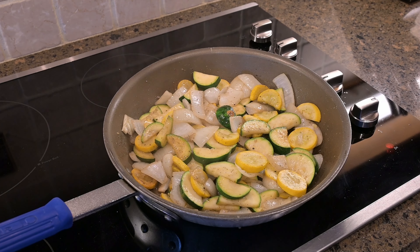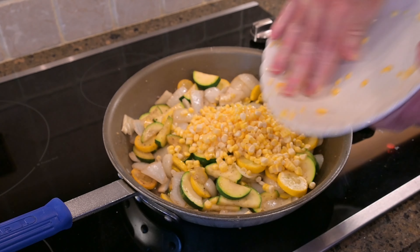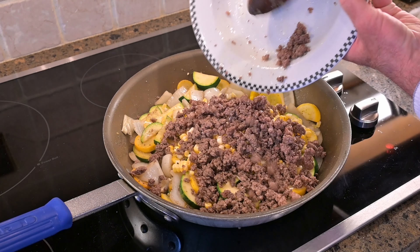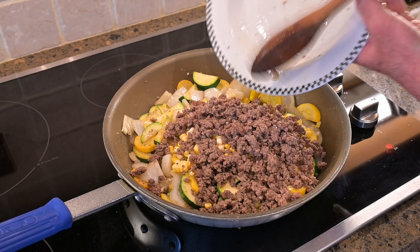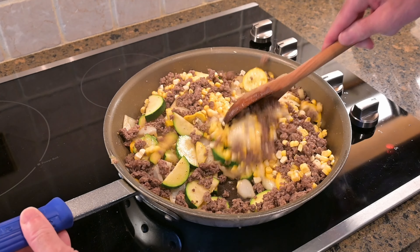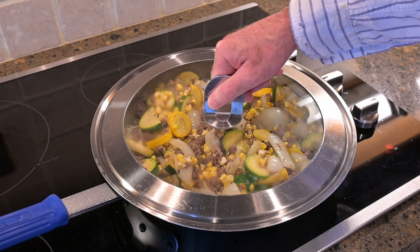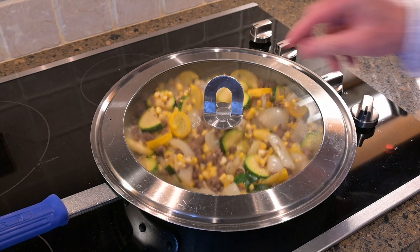This has been cooking for about eight minutes or so. I'm going to go ahead and add the corn and the ground beef, give that a stir, and then we're going to cover this and turn the heat down to simmer and just let it sit for another few minutes.